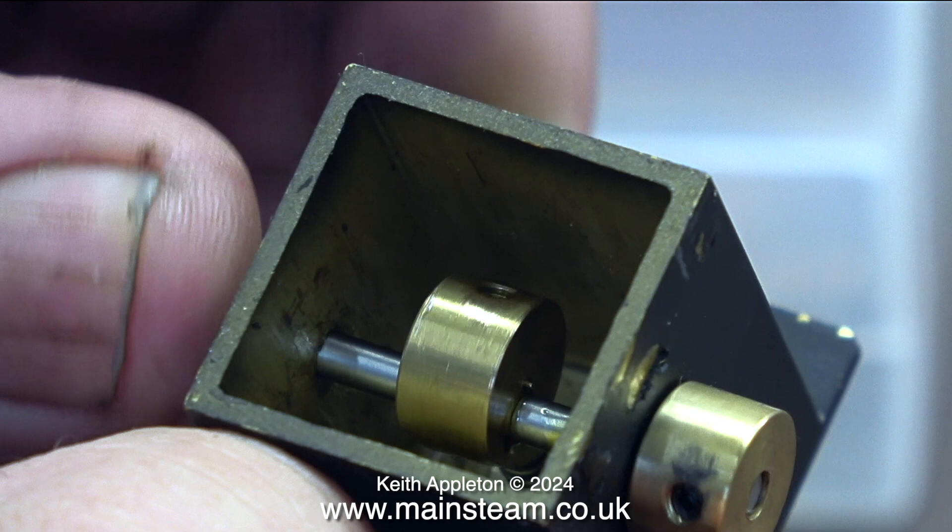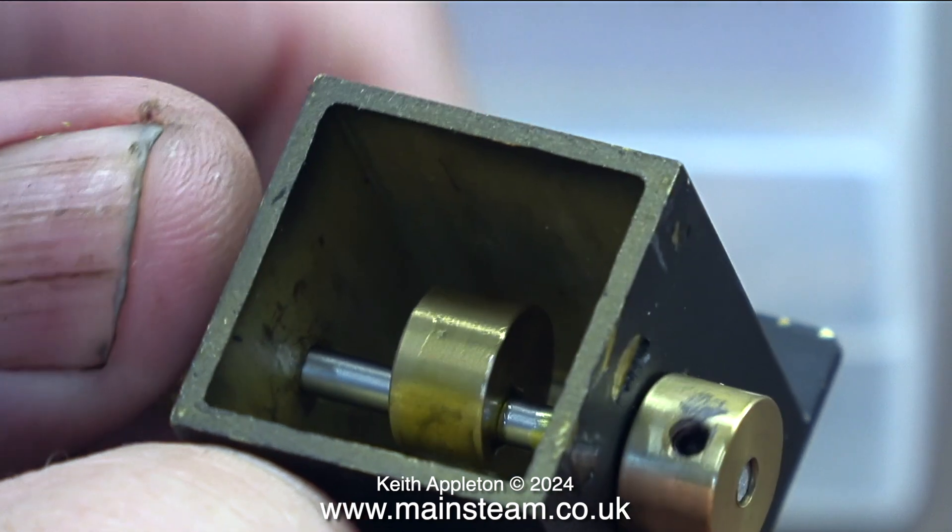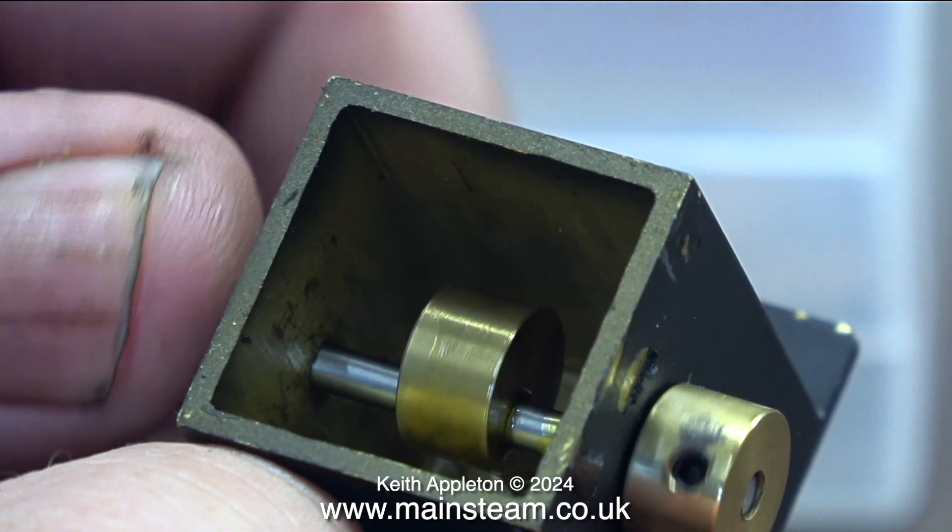Some viewers get lubricators completely mixed up. This is a mechanical lubricator. This particular one works by a cam going back and forth and depressing a plunger in the bottom of the tank, which in turn pumps oil to the cylinders. Later on in this episode, you will see another type of mechanical lubricator that uses a ratchet system. But that's it for mechanical lubricators for the moment.